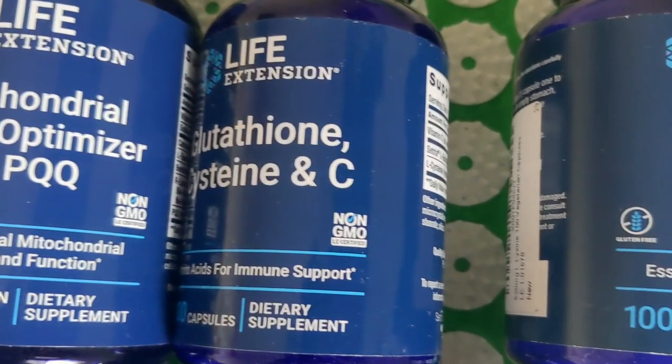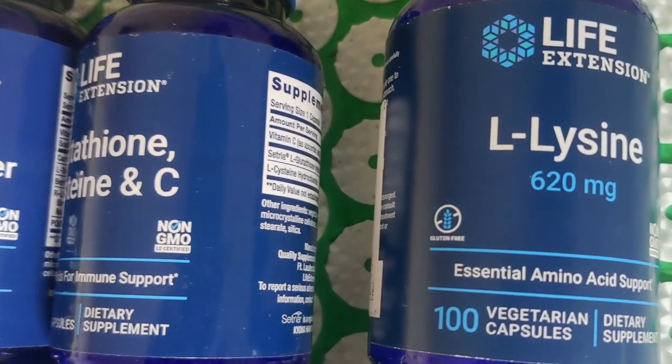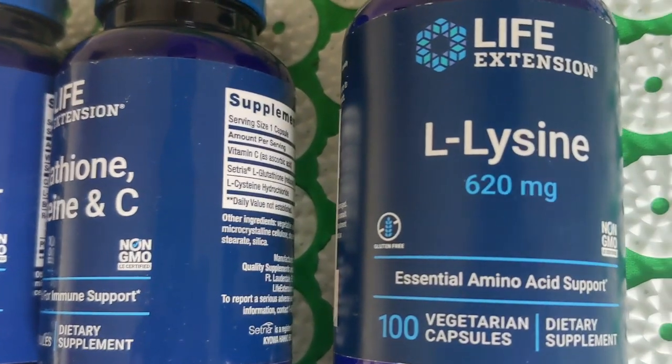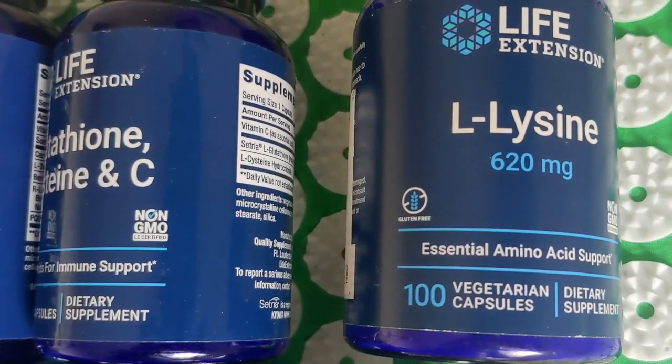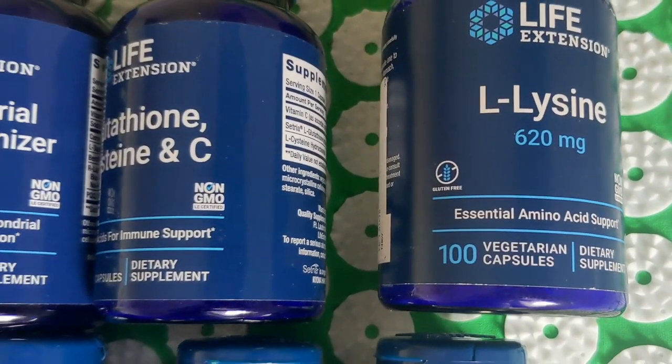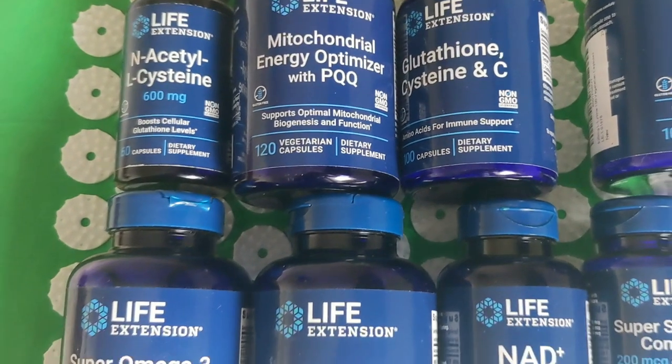The food is really important. If your diet is bad, there's no point in taking these. So if you're eating crisps, junk food, or processed foods, just don't bother buying these — get that in order first.